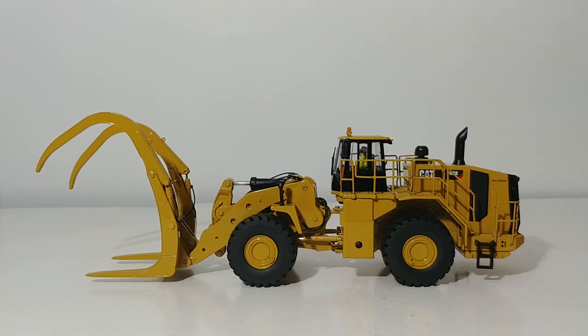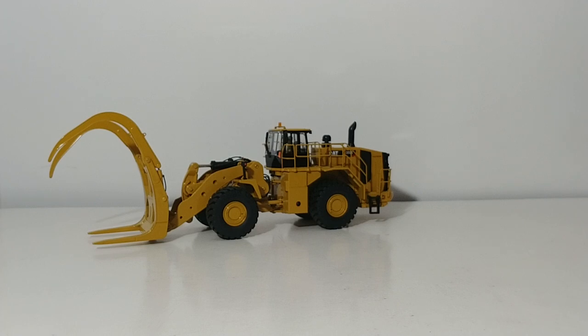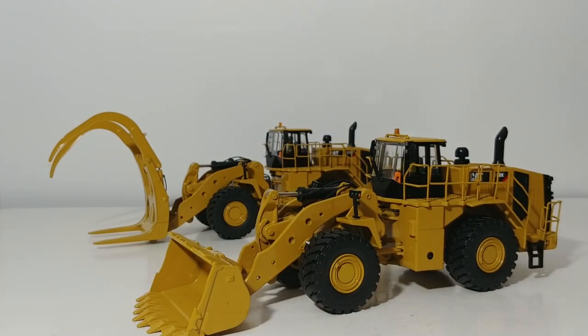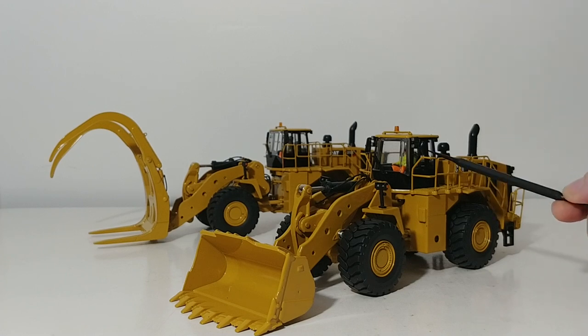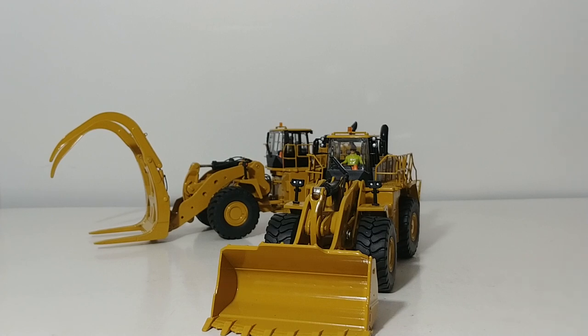That's a quick review and synopsis of the Diecast Masters Cat 988K millyard arrangement or log grapple loader. This was based off of the regular 988K wheel loader which I'll show you for comparison. I should mention these were what I call first-generation Highline Series models, so your operator figure — Bob — is permanently affixed in the cab unless you want to disassemble the model. Having the operator in the cab gives a really good indication of scale: a fully grown man relative to these humongous machines in the real world.